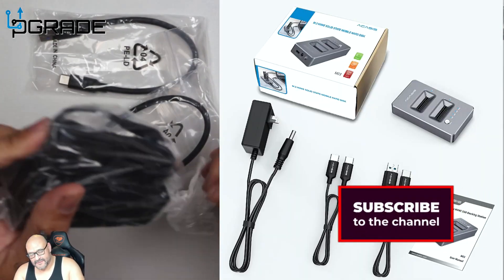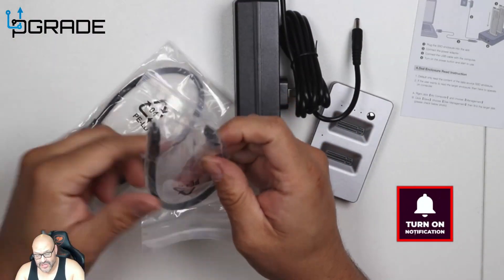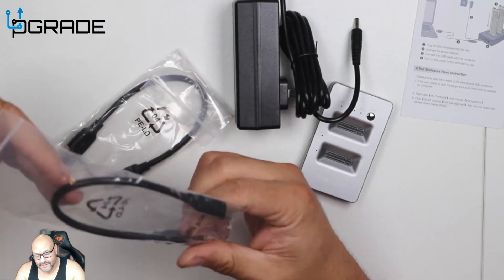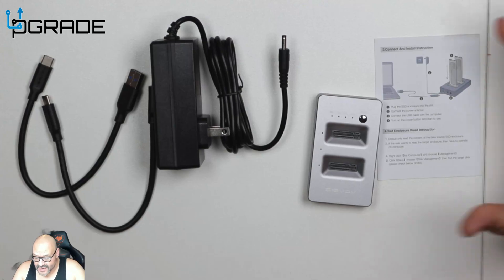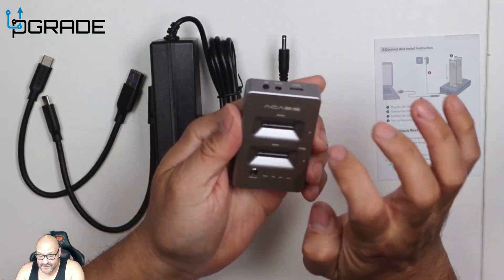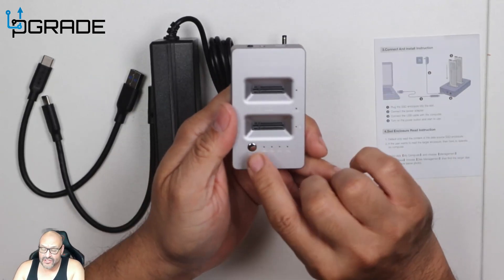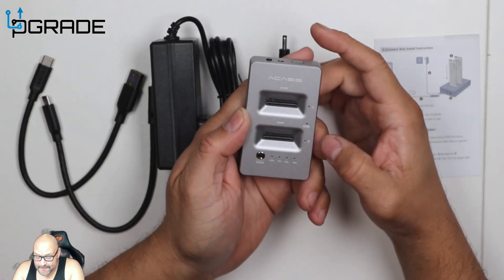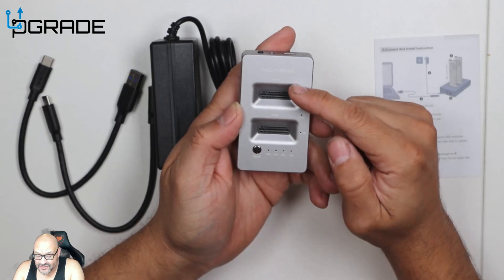We've got our power connection and two data connections — there's a Type-C to Type-C cable. First of all, you get the drive itself; it has a really small aluminum casing. There's a button here for cloning — you just push the button and it starts cloning. It labels the slots A and B: A is the read side and B is the write side.